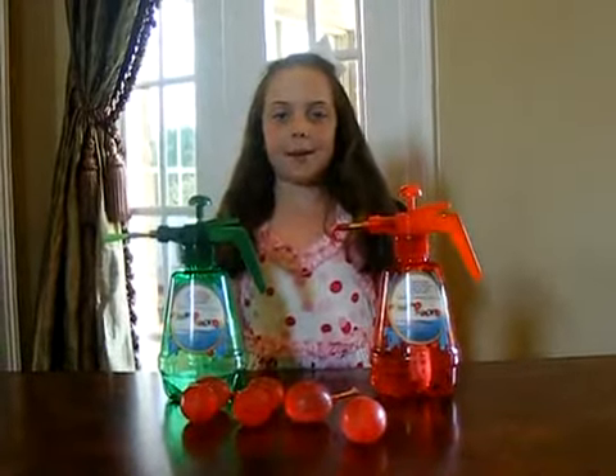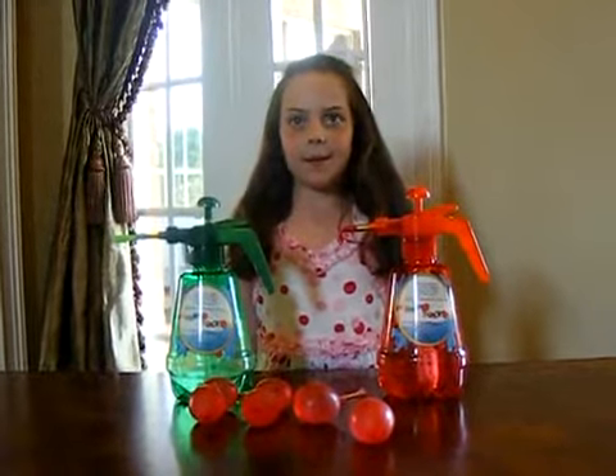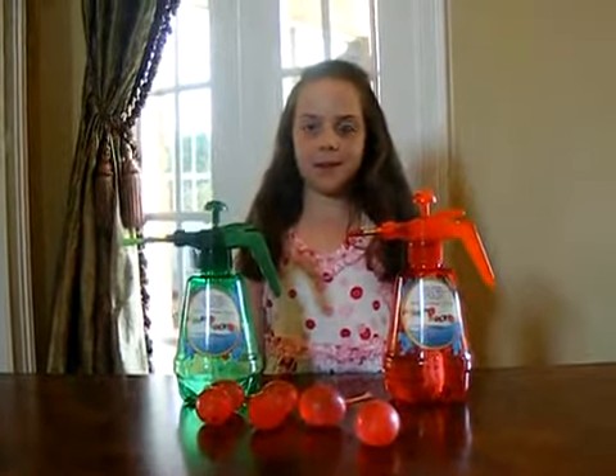Hi, I'm Lexi Glenn, inventor of the Pumpinator Balloon Pumping Station. The Pumpinator makes filling the balloons so easy. Watch it fill up the balloons with water.